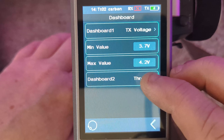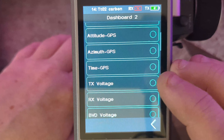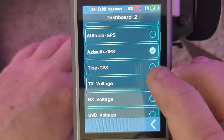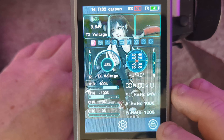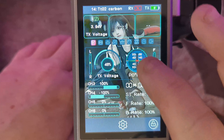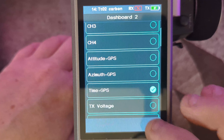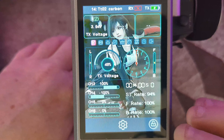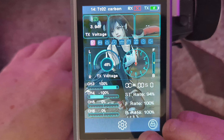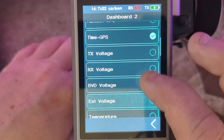On the second dial, I don't think it'll let us set GPS without a GPS connected, but you can at least get some idea of what it would do. You can set it to GPS time and you've got a clock — obviously no GPS connected so it's not going to read anything, but there are lots of other options in here.